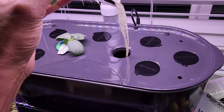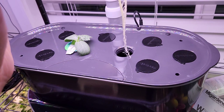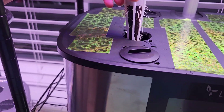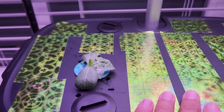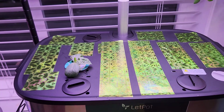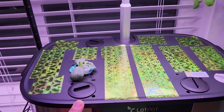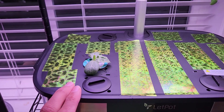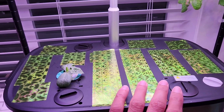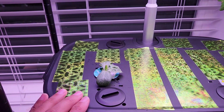Wow, it has a nice root system — just gently pulling it out. I already covered all the holes with some duct tape. Even though the system comes with 21 pods, I can't use all of them. Especially for bigger plants like watermelon, I can grow only one plant in the system, so I covered all the remaining holes and dedicated this entire system to just one plant.